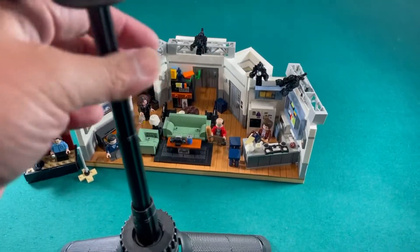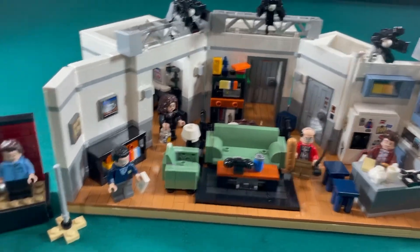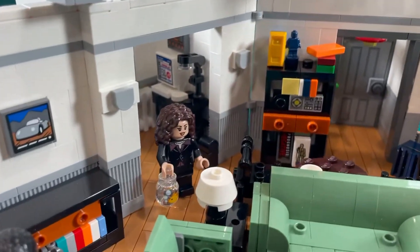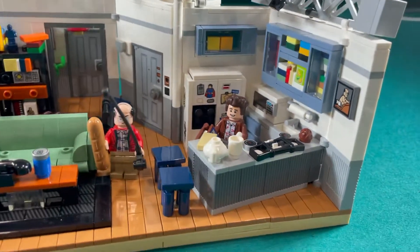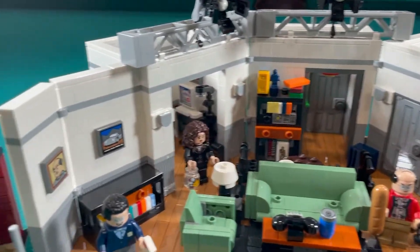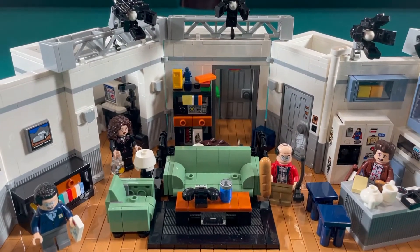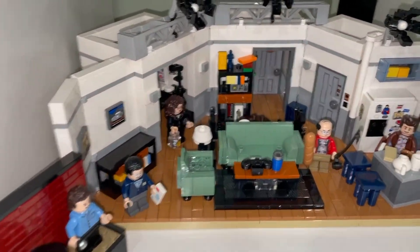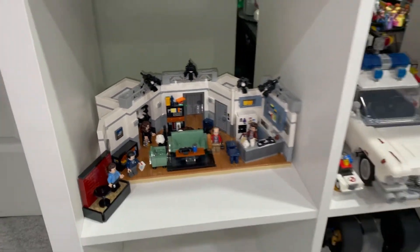I just finished building the Seinfeld set from LEGO Ideas and I really like it. We have Jerry Seinfeld, Newman, Elaine, George, and Kramer. I like how it's all tiled up. I'll probably do a review-style video on this, but I have a spot for it so let's put it on the shelf. I think it's a good spot and I like it.